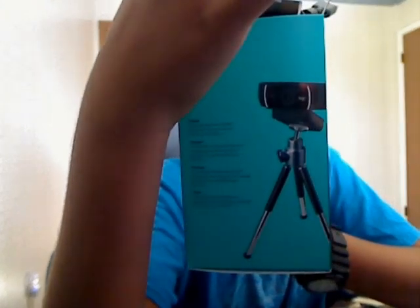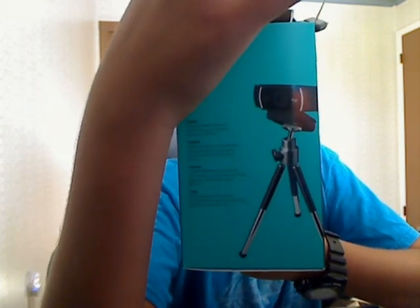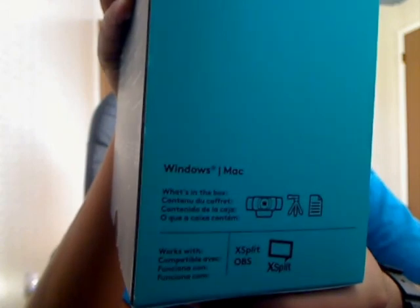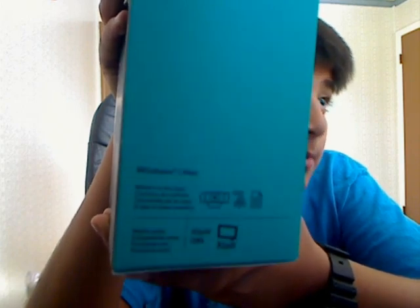It comes with a tripod over here — there were versions that came without the tripod but I decided to get the one with the tripod. It's really cool, you just stick the tripod on and connect it to your laptop. On the other side it works for Windows and Mac, and it works for XSplit and OBS which are streaming applications. I use Streamlabs OBS. So let's go ahead and open this thing.